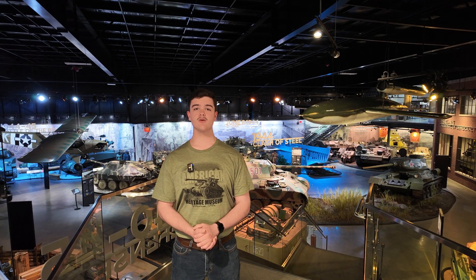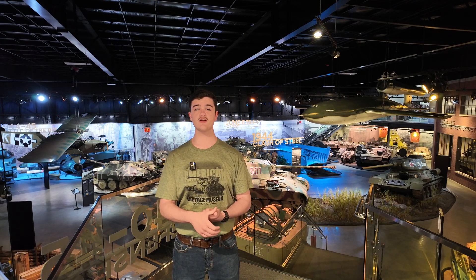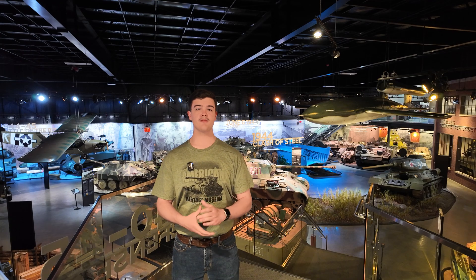Hello everybody, I'm Matthew with the American Heritage Museum. Welcome to Tank Basics. In this series we'll be covering everything that makes a tank a tank, from their nomenclature to their anatomy. This episode's focus is on the tracks and running gear.